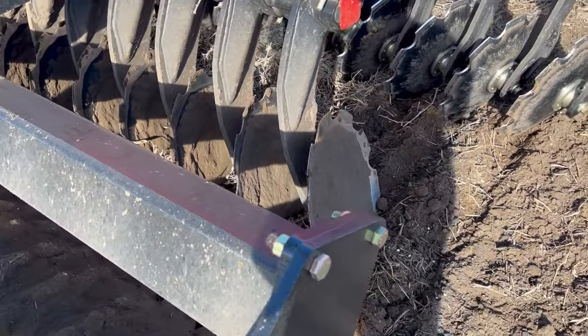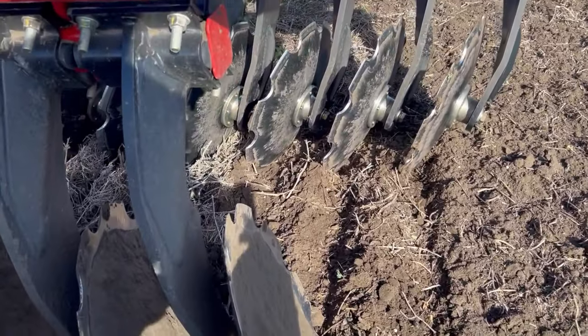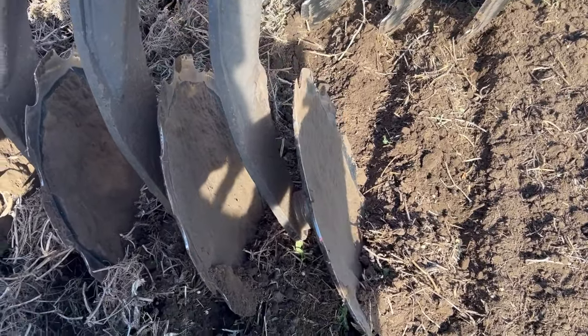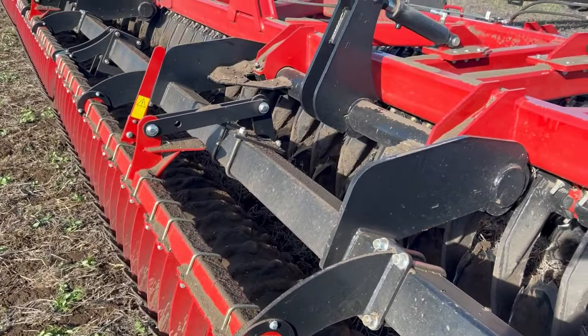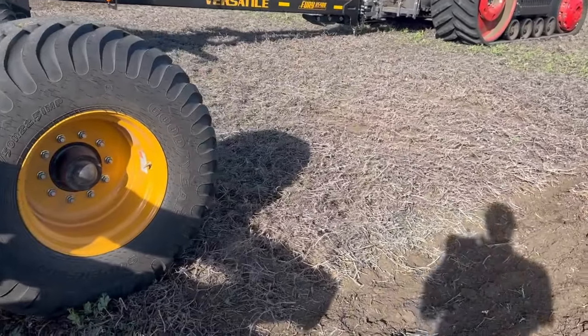I just stopped here to see kind of how it works. It throws the residue one way and then throws it again the other way, then packs it back in. So today I'm disking into the pea stubble.